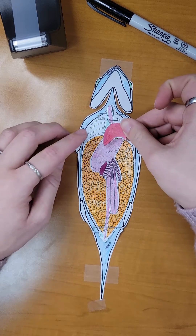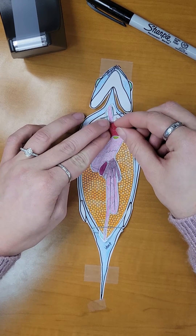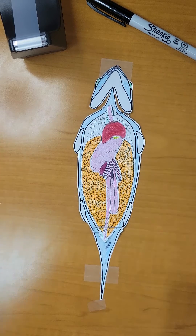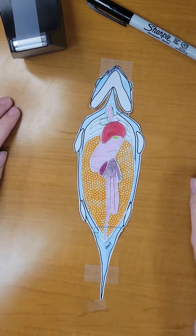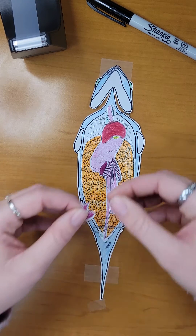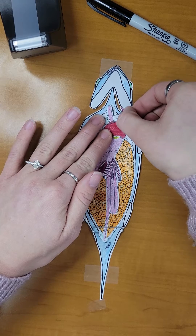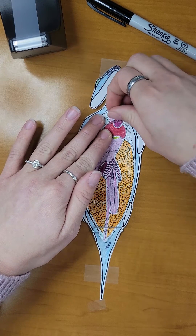This is followed by the liver, which is placed on top of the gallbladder covering where the esophagus connects. We will now take the heart and place it on top of the liver, making sure that our arteries are going into the neck of the fish.